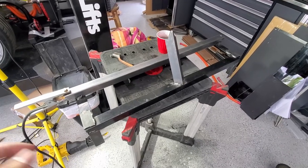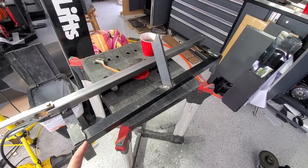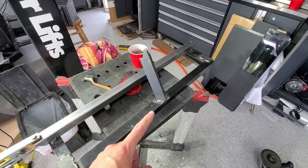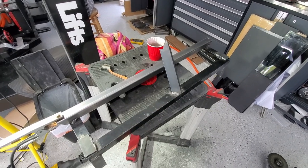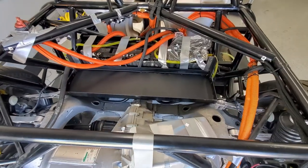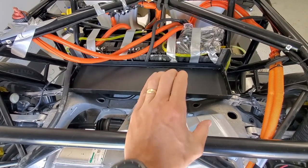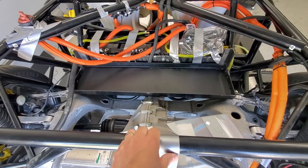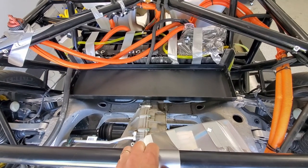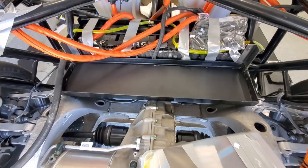This fabricated assembly is what's going to hold the last two battery modules in the rear — it's kind of hard to see what's going on. I'll clean it up and paint it and then show you what it looks like in the car. Here is the new battery tray for the last two modules. They'll just be laying down side by side. I still haven't painted it — I need to make sure I don't need to weld on any other tabs first.